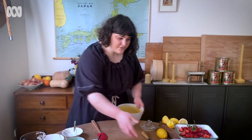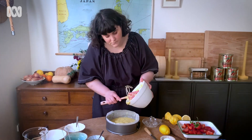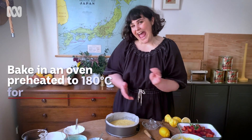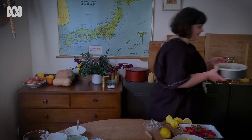I've got my tin here — it's a 23 centimeter tin. We're just going to pour the batter in. And we're ready to bake! We'll come back to do the strawberries and then we can eat.